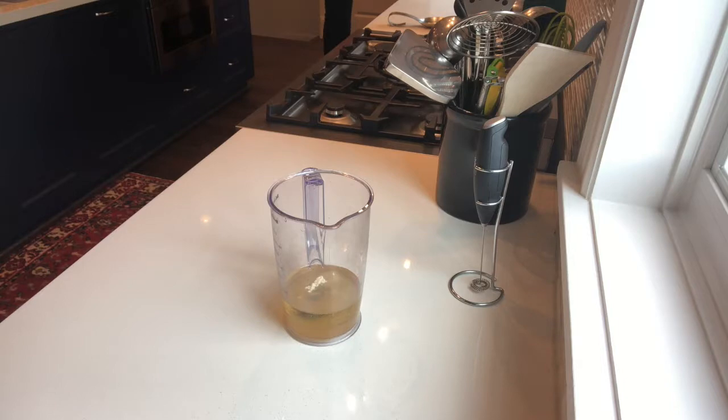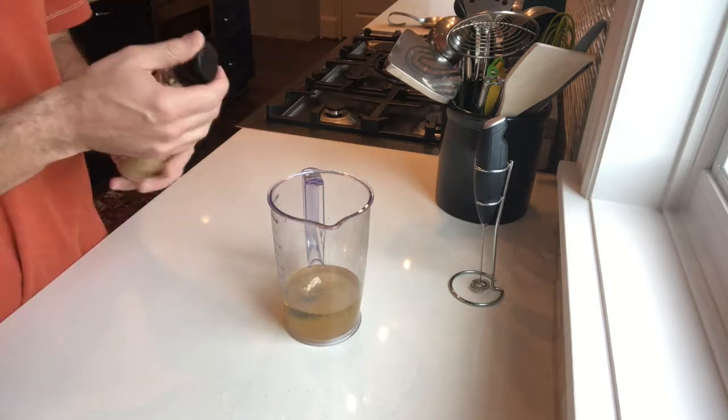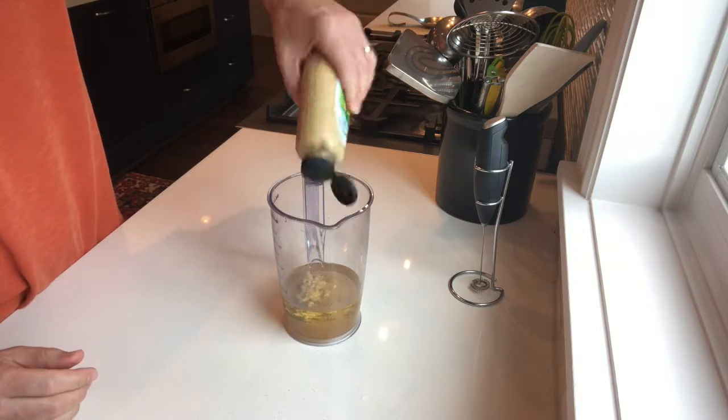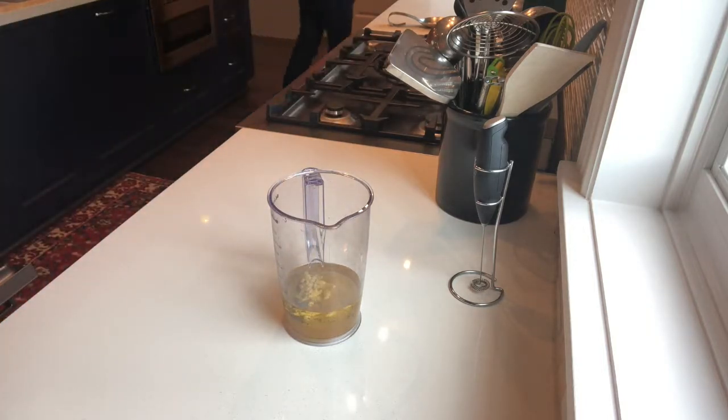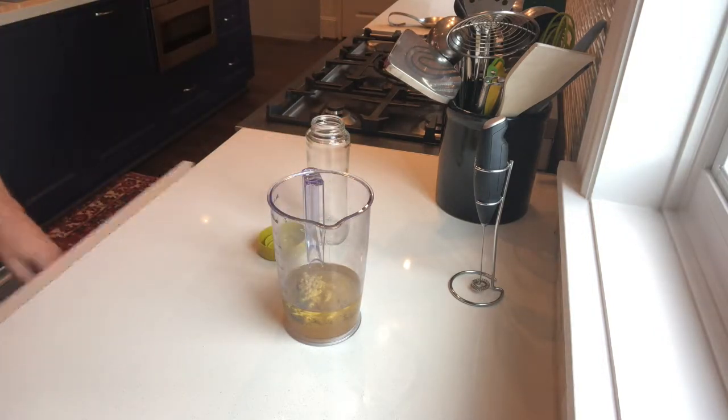And then I'm grabbing the mustard right here — just a squirt jar of stone ground Dijon. That helps hold the dressing together, plus it tastes good. It makes it look pretty, so it's a win-win.